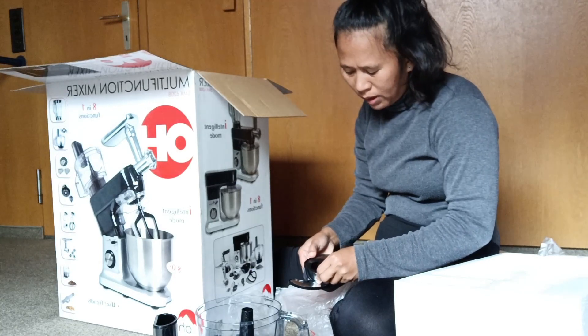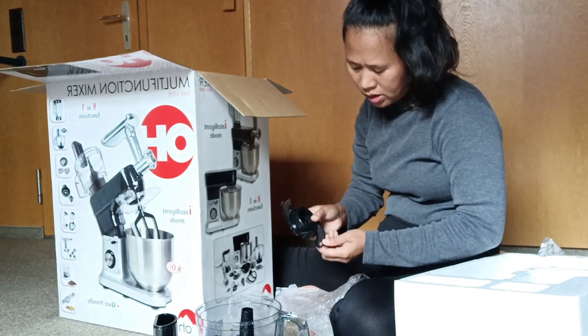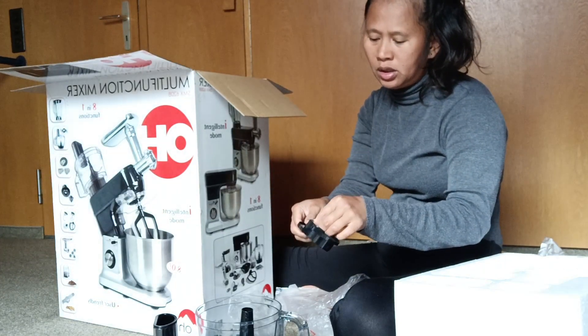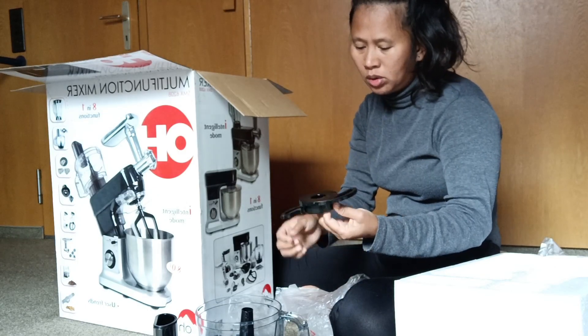This is a blade, but there is plastic on the exterior; the blade inside is very strong also.